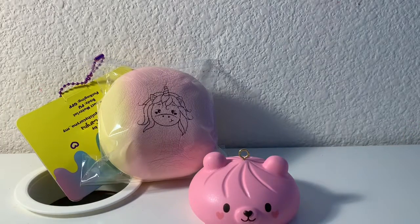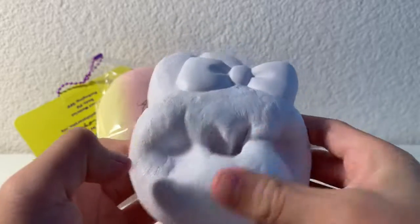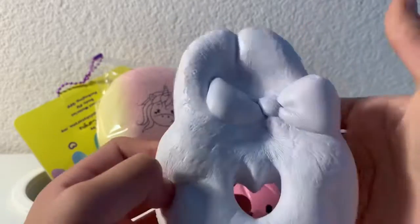The next squishy I got is this Baez Cafe donut, and it's a deco donut. It's super soft.